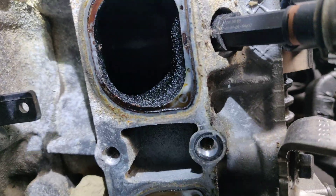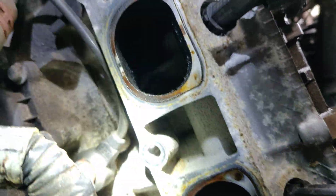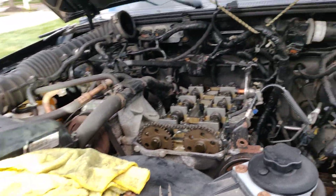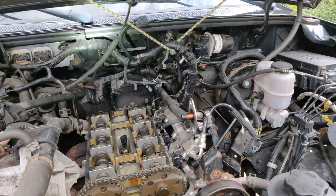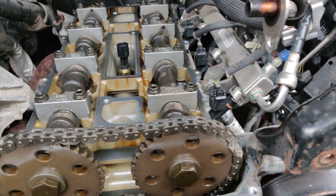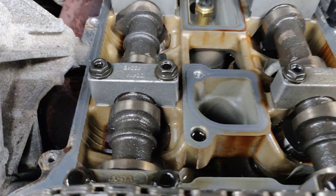It's got a hundred and thirty thousand miles on it. I think the answer to this one is to make it somebody else's problem. It also has a crappy exhaust on it, so maybe that's plugged up and causing a few issues.